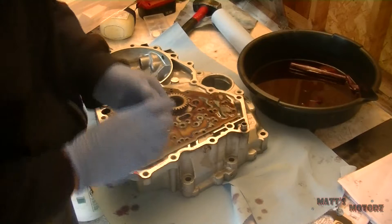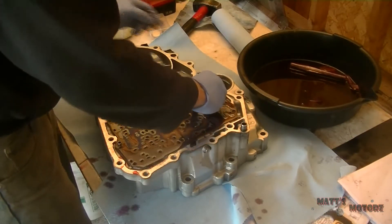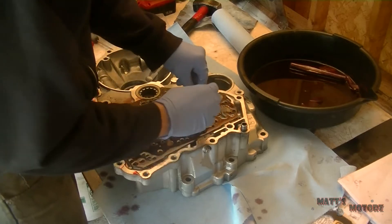We're going to put the pump gears in. That chamfered side goes facing down towards the separator plate, and we're going to put the little shaft in there.